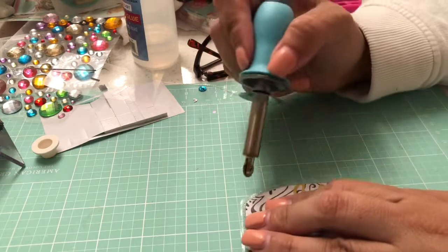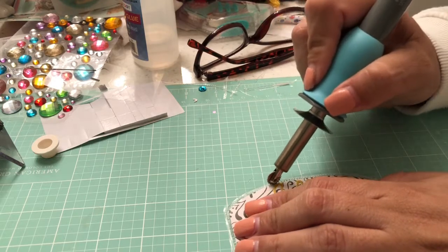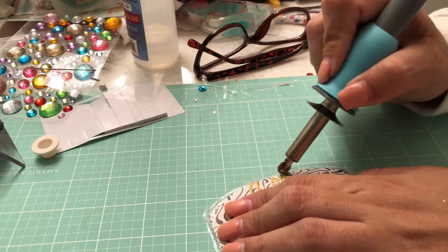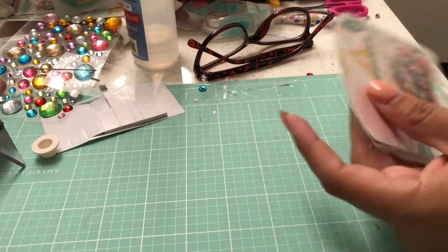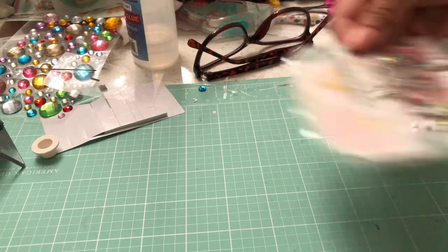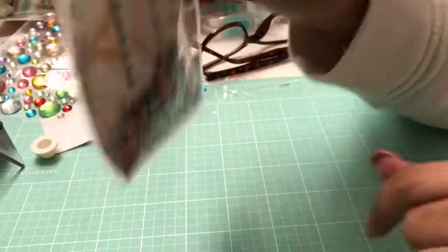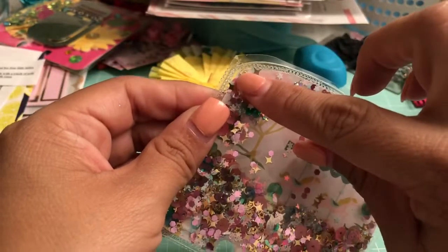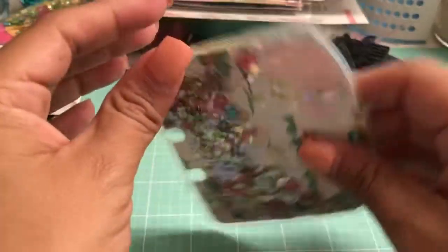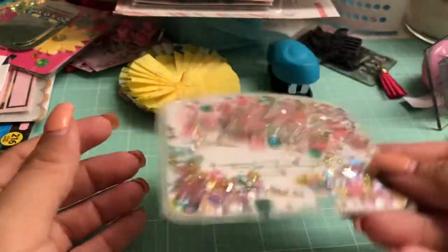Now we're going to flip it and do the same thing in the back. The only thing left to do — as you can see some of the glitter is coming out, so we have to check and see where from. Yep, it's right here — you guys can see it, there goes the hole. So we have to go back and seal that portion. There it is, you guys — there goes my sequins.